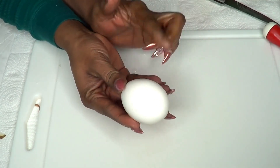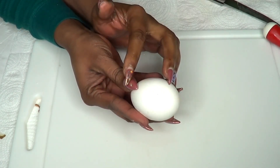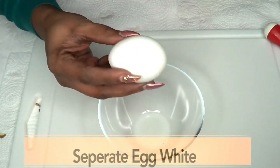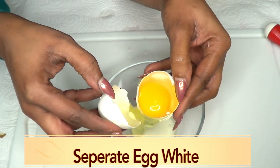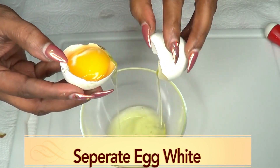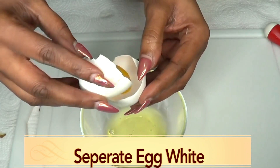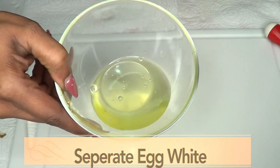Now I'm going to prepare the egg, and I'm using only the egg white in this recipe. To separate the yolk from the white, I'll show you how to do it really quick and easy. Take your bowl and use a knife to break the egg and separate it like this. There you have it — this is the yolk, and this is the egg white, and this is what we're going to be using.